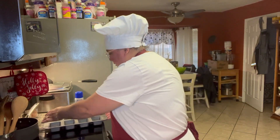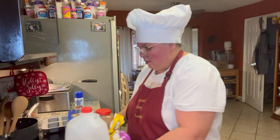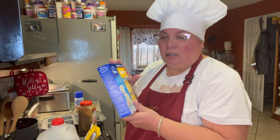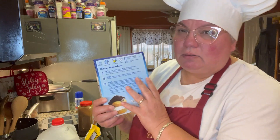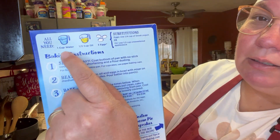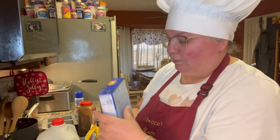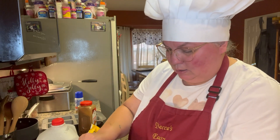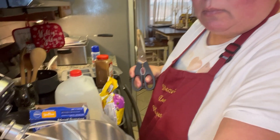Now we're going to get our cake mix. I have my yellow boxed cake mix — I'm using Pillsbury only because it was on sale, but I normally use Duncan Hines, I just like it. We're going to follow the directions like it says — one cup of water, half cup butter, and three eggs — but we're going to alter this a little bit. So we're going to dump our cake mix into our bowl.